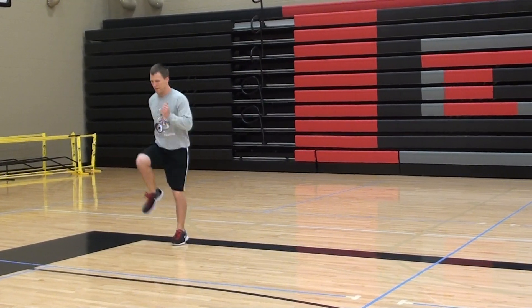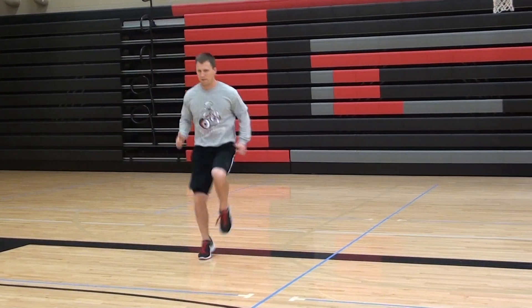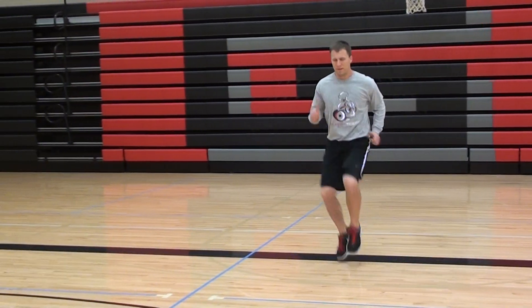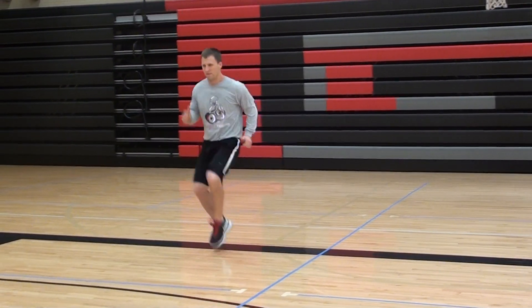You can also do this drill going laterally — knee up, toe up, really pumping those arms, having a nice aggressive arm action. Fast arm action dictates good leg action.